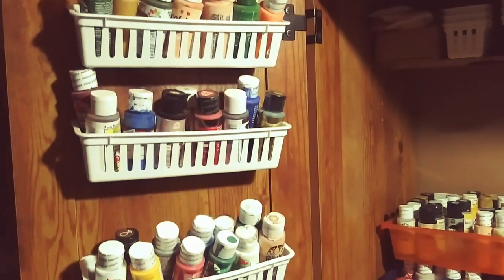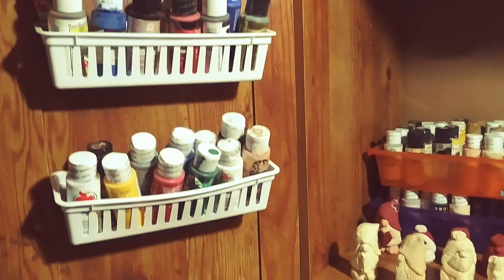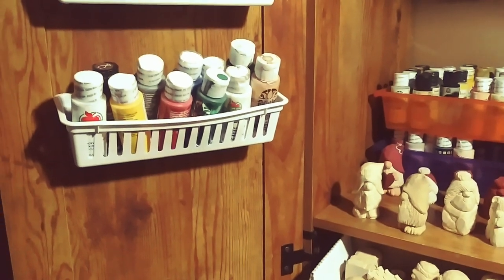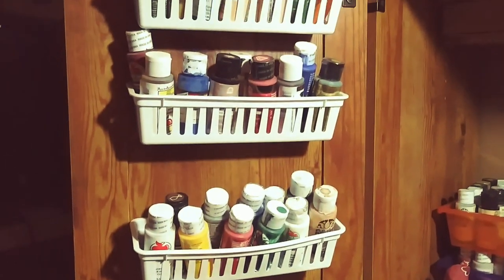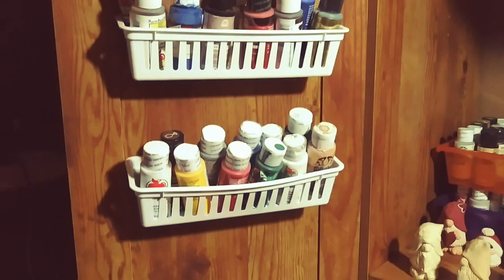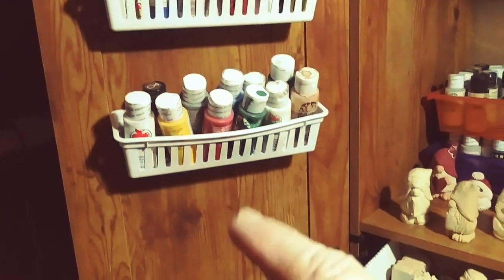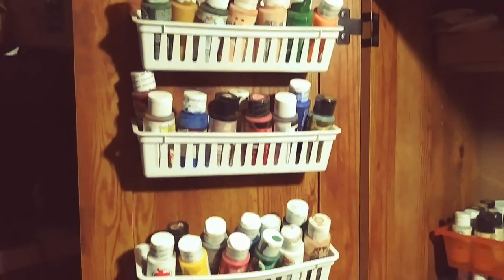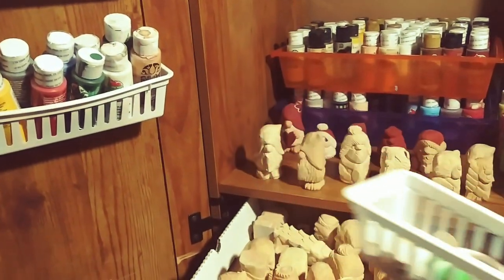See these little baskets? You can get them three for a dollar at Walmart. Don't get them at the dollar store — they're too flimsy. These have a little bit more sturdiness to them. I super glued them with my Ryobi super glue gun to the door. I made sure I left enough room that I could pick them out. They're a little overfilled, but whatever ones I use the most is what I put in. On the other side I have my brushes and things like that.